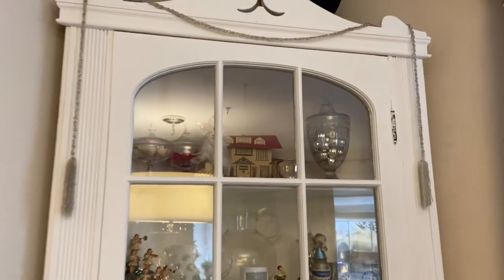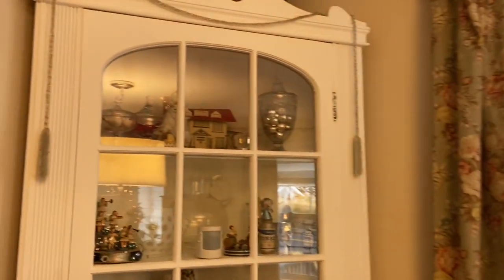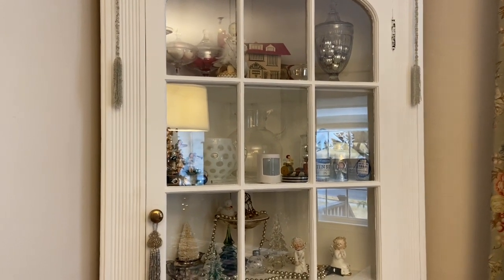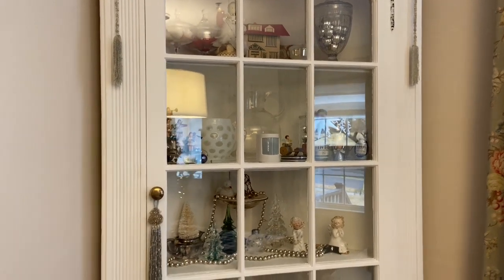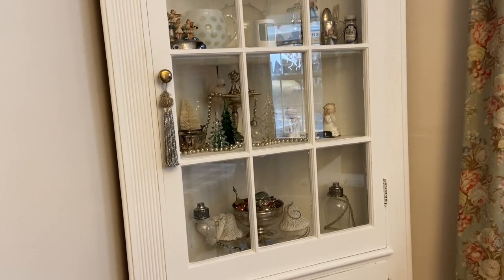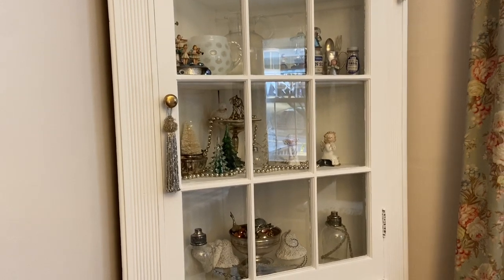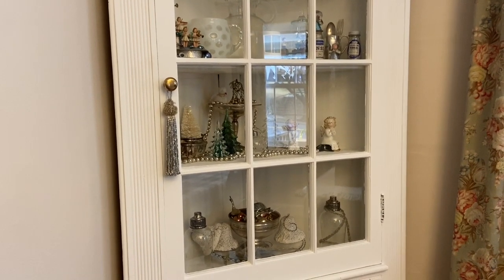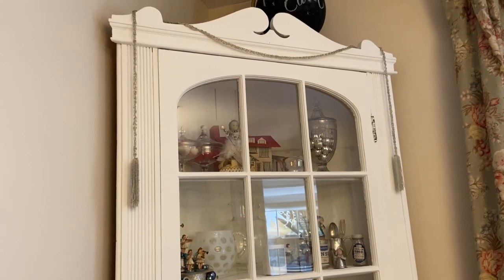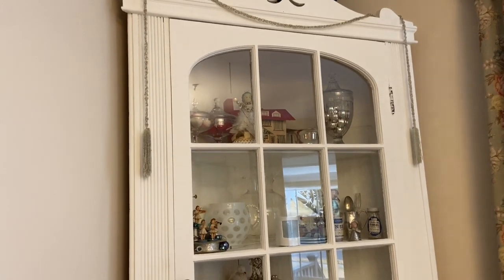I actually have three tassels that were in the bag, so I put one there and one there and they don't interfere with opening the cabinets at all. I've really been into the Parisian Farmhouse — she has a blog and a YouTube channel — and I think we have a lot of similar interests. I was reading her blog and it said something about garage sailing and thrifting: don't ever be afraid to buy something even if you don't know where you're going to use it, because if you are attracted to it you know it's your aesthetic and eventually it will find where it's supposed to go. That is exactly what I think about with these tassels — they didn't take up a lot of space to store, and now I'm very happy with where I've put them.